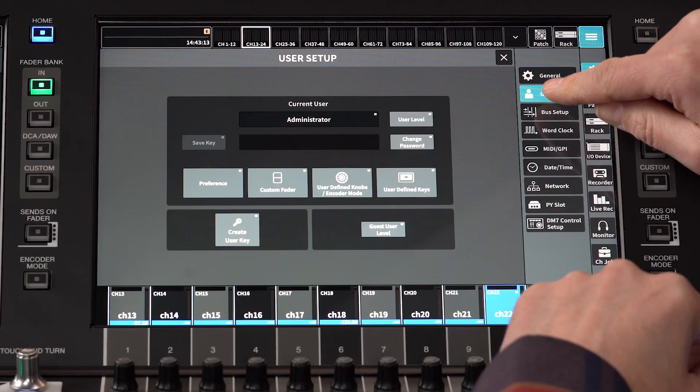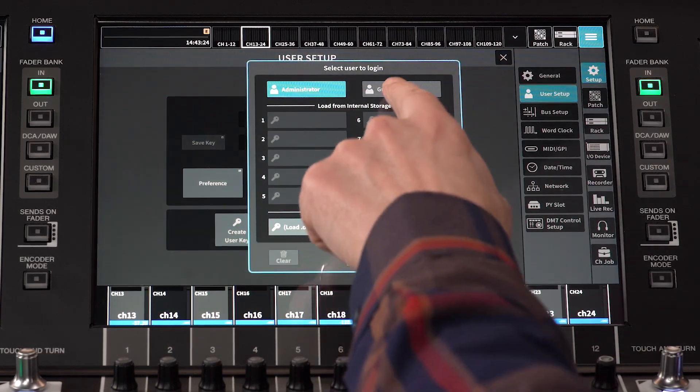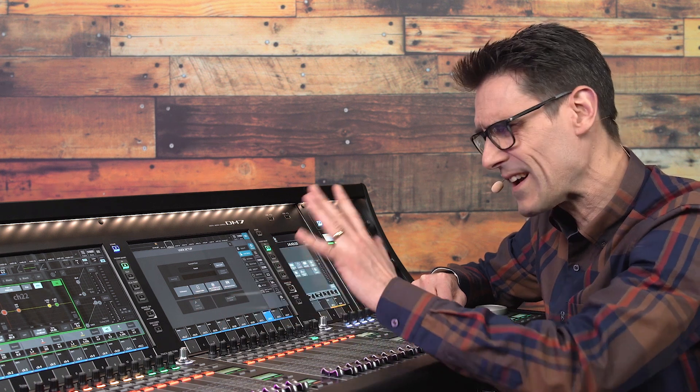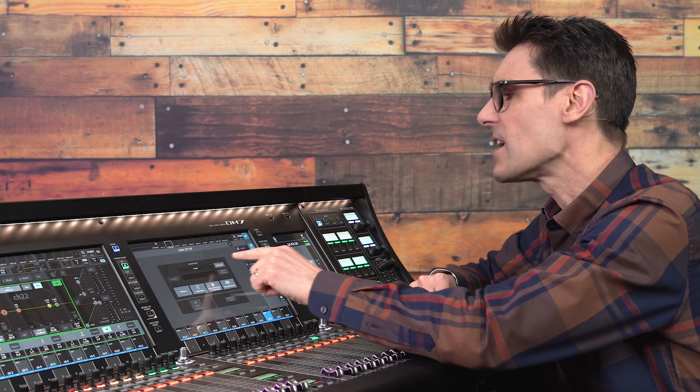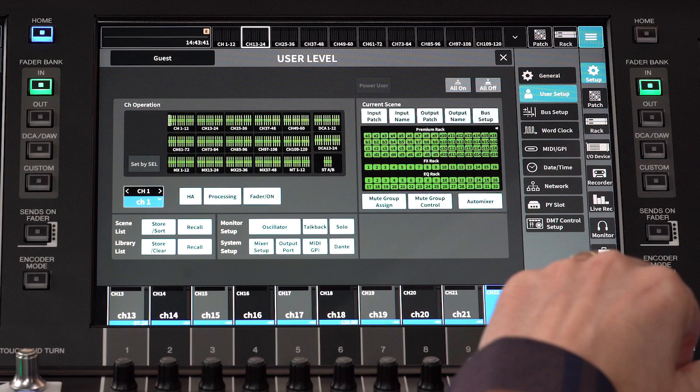Now let's go back up to the User Setup screen. Check the User Level — if it shows Administrator, then you have access to all functions. If it shows something else, then your access may be restricted. You'll either have to live with it or find someone with a password to help you out.